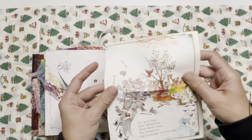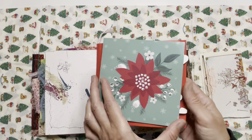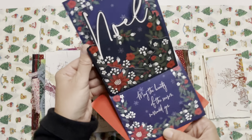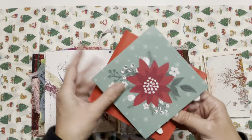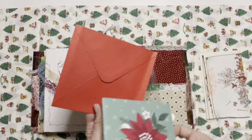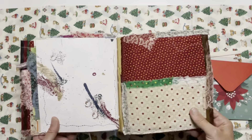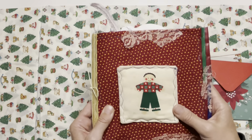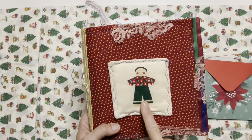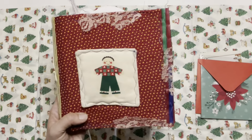We've reached the back pocket and we've got a fabric pocket with a Christmas page in here. I found these at a thrift store — they had a bunch of them together for sale — and it's a pop-out card, so I added that in. I thought those were pretty. So that is the back of the journal — that is the little boy with green pants.